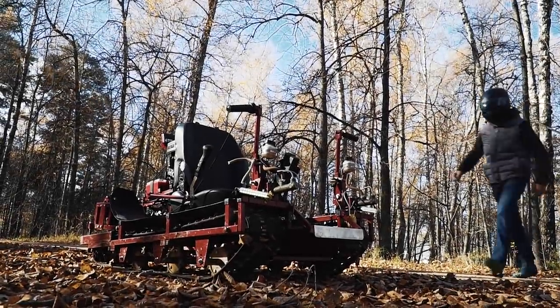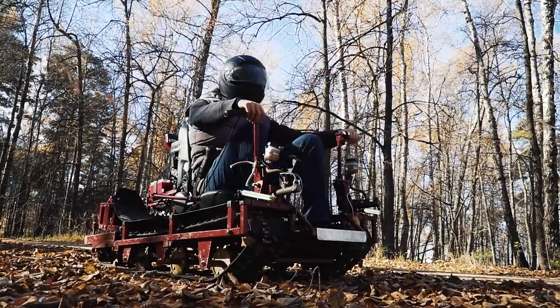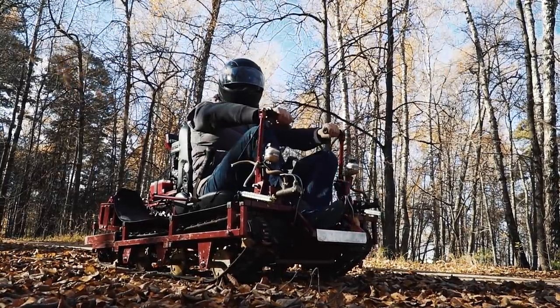Guys, look what I found this time! Another unique machine for review! Let's test this awesome offroading self-propelled armchair! It's going to be interesting!